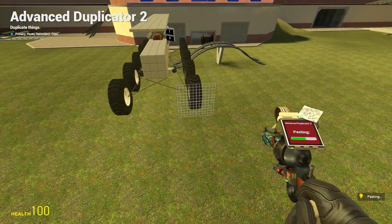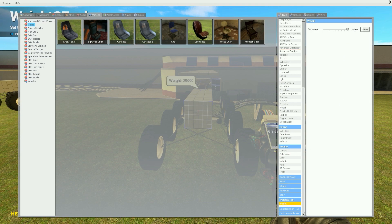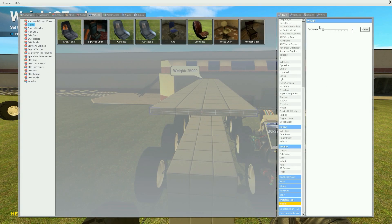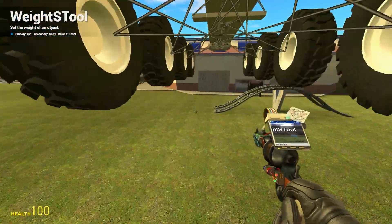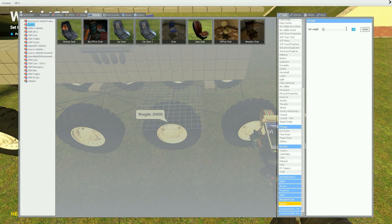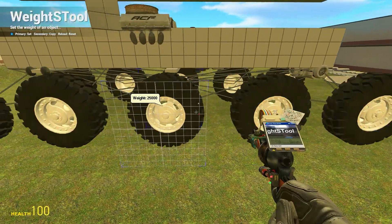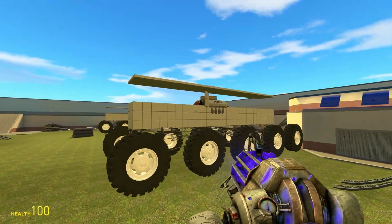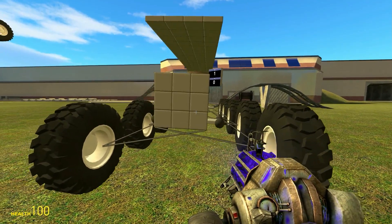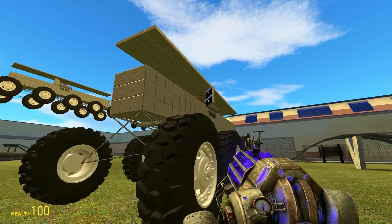Now we're going to make an advanced duplication of this, and set the weights on it. I think I set the base to 5000 before, and then this one went to 350, and then these things went to 350 as well. Now let me test the suspension - the suspension is working, everything seems to be working, see it's independent suspension.